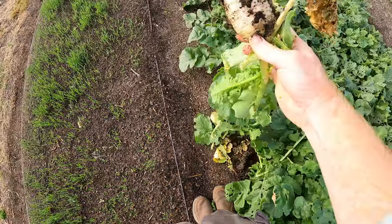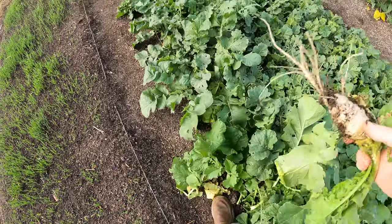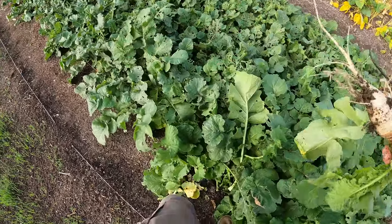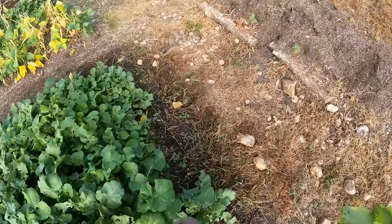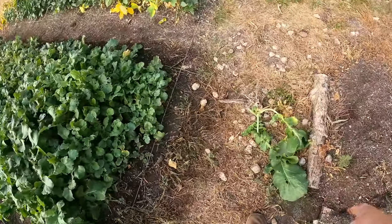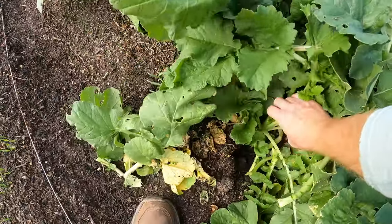That one's not as long as I wanted, but if all of them are like that, that's still some good cavities under there that will rot down. I'm going to pick a couple of the bigger ones — maybe a little deeper in.